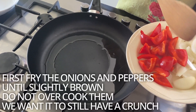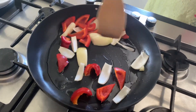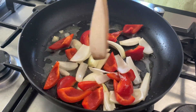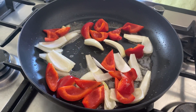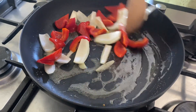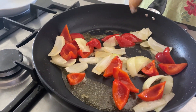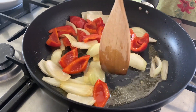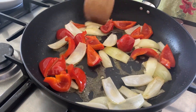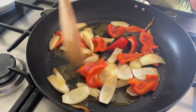Cut the pepper and then fry it. After 2-3 minutes of frying, just take it out.